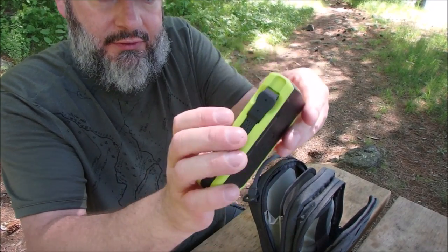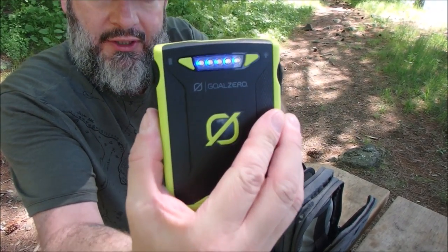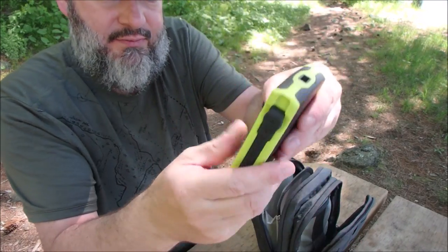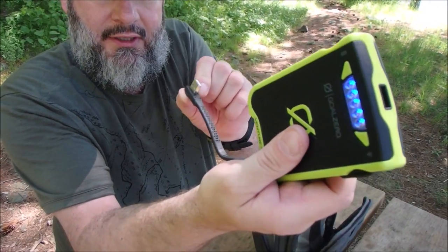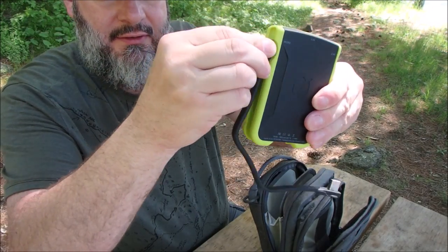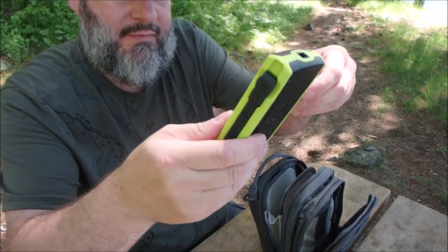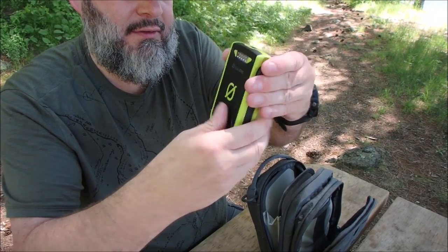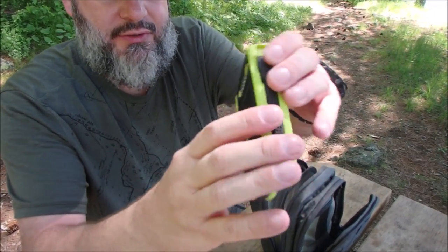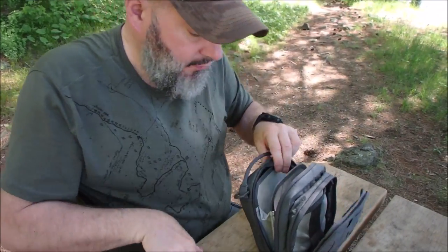And we get right into this — my Goal Zero. Blue light means she's fully charged. This is just the Venture 30. Does me enough. You've got your cord around the side here, very nice and neat for charging stuff up. It's kind of a smart charger thing. This is small enough and it works for me.